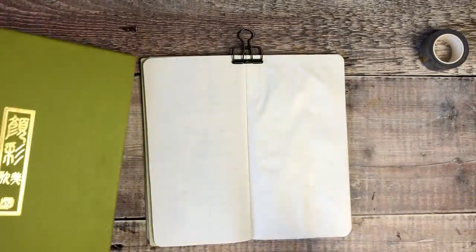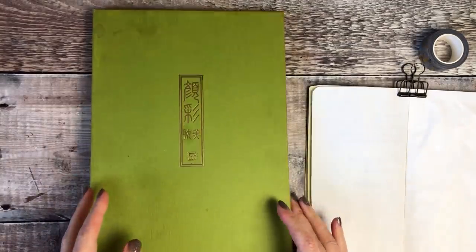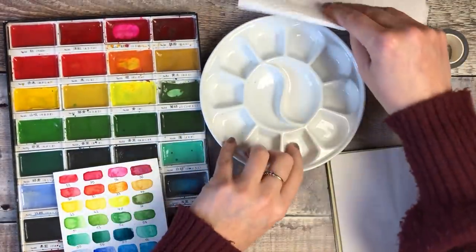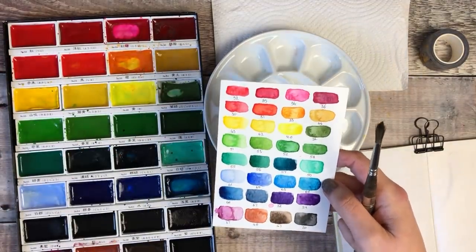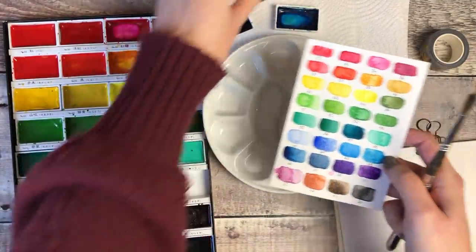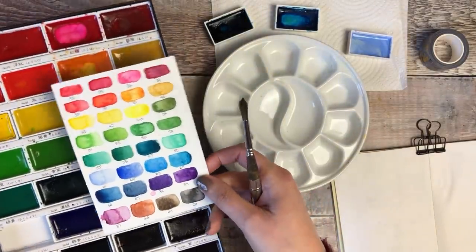I've dried off that coat of gesso using my heat tool and I'm now going to start mixing up some of the watercolor paints I want to use. The set I'm using is the Kuretake Gansai Tambi, and I'm going to stick with the same color palette I used for my art journaling because I thought those colors looked really beautiful together. If you have this set, the numbers I used were number 57 — a beautiful teal — number 62, and number 61, so you can pick the same colors and follow along.